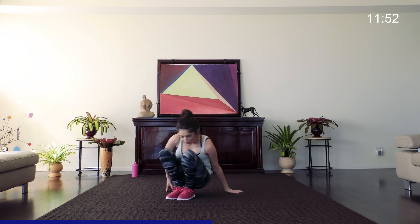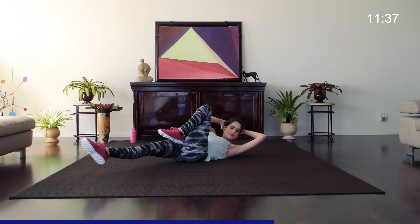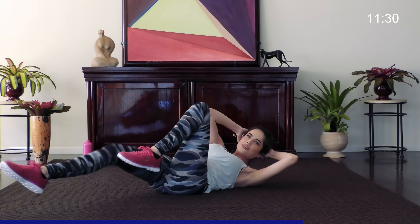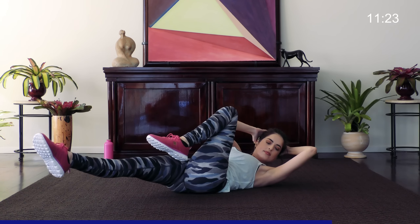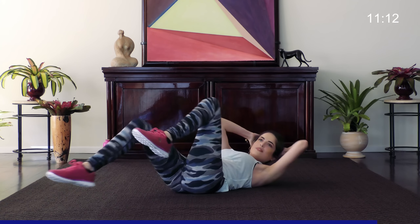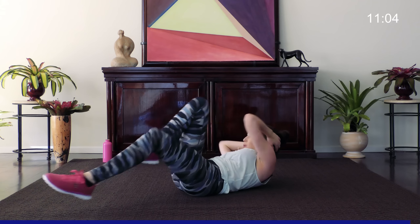Take it down to the floor now. Our first move is going to be bicycle crunches — we've got 20 of these. We're doing a lower amount of reps, but I just want you to really think about the muscle you're working. Nice, slow and steady. Should feel a nice burn.